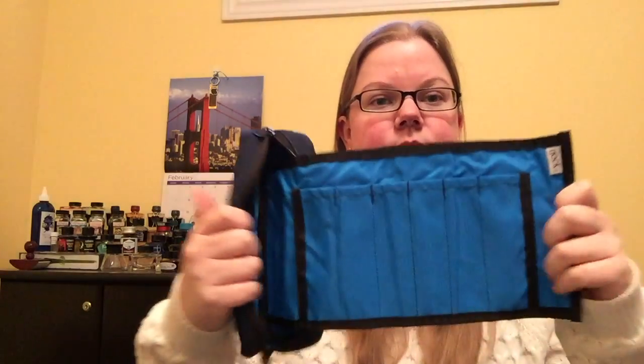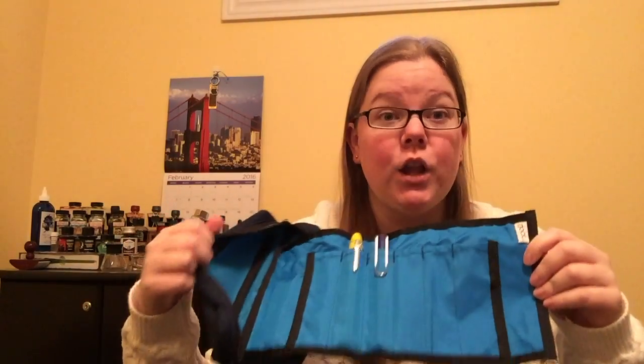The other NOC case I have is the Brasstown, also $35. Basically you pop your pens in anywhere along here, roll it up, and stuff it inside the pen case — which is convenient if you want to travel with any accessories like wax seals, silicone grease, extra converters, or a little bit of extra ink. You zip it up and you're good to go. I don't like to put my super expensive pens in here mainly because of the roll-up feature — it's not as secure — but it is certainly handy if you've got a lot of traveling to do.